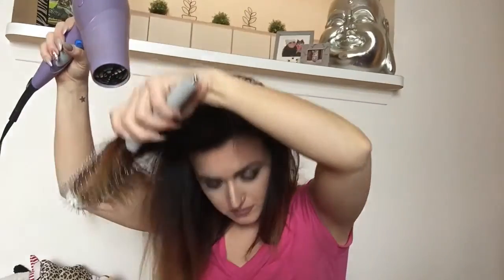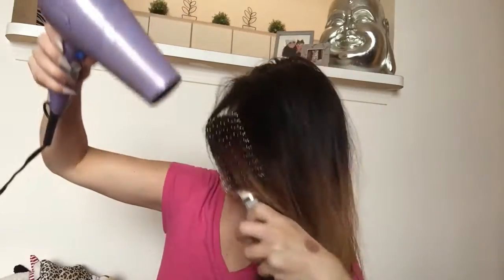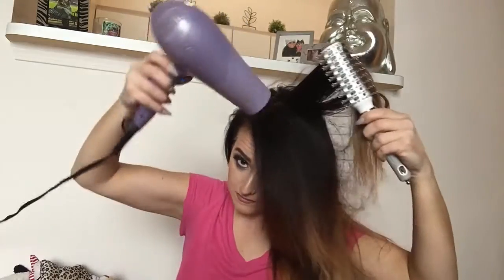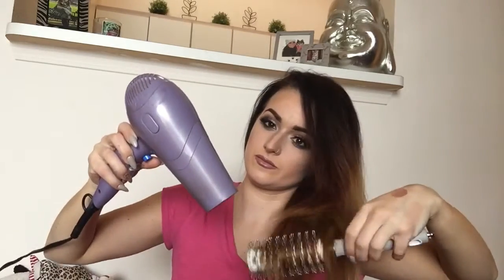Since my hair is pretty damaged from having an ombre and bleaching, this brush does help add a little smoothness and shine that my hair may be lacking. Since I do have some face-framing layers that I cut in, I'm going to be concentrating on those areas quite a bit during this blowout to give them a little more curve and to make them frame my face a little more.